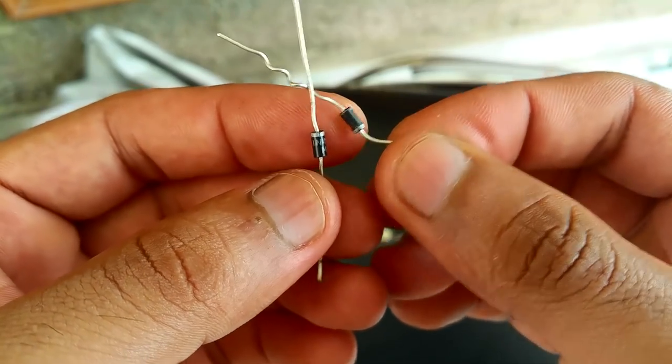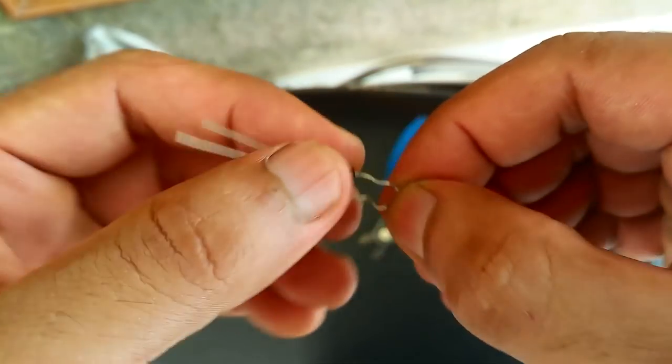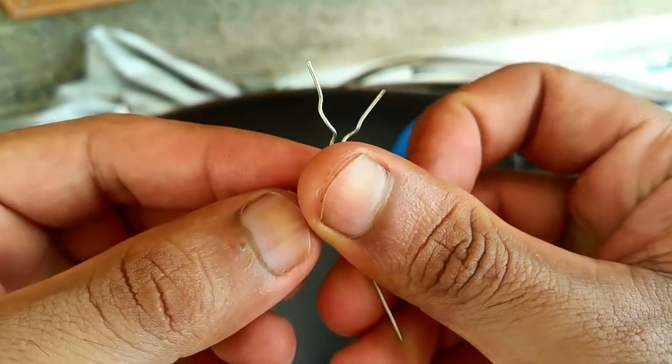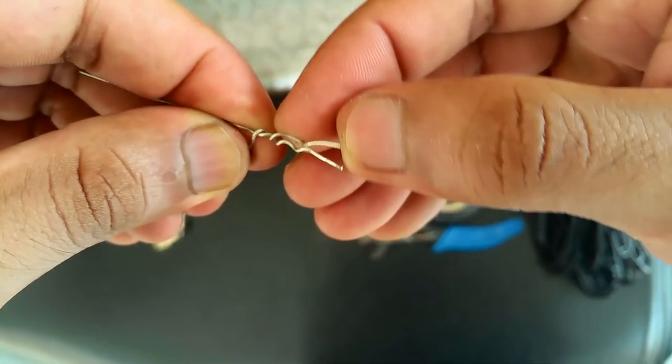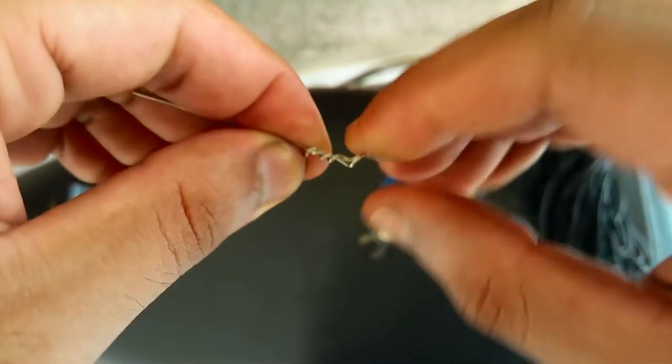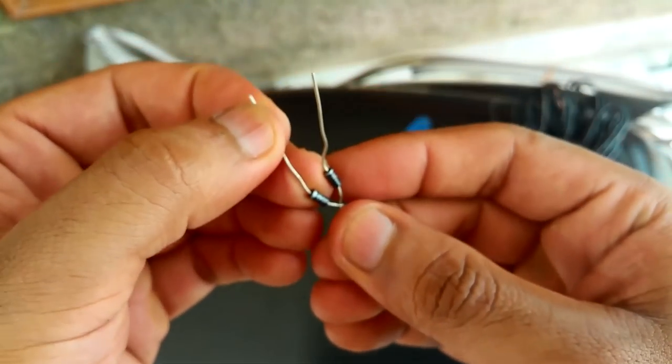What we're going to do with these two diodes is short-circuit the positive ends together — just like this. The black ends joined together. So this is what it's going to look like.